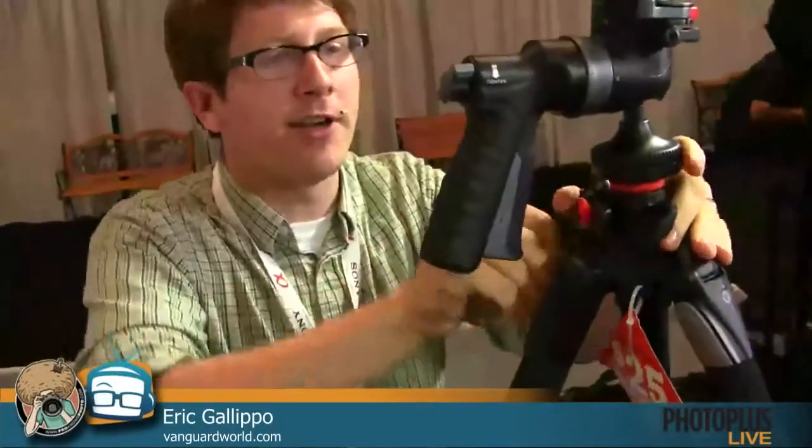When you're flying with it — they do give you a bag with this — you have to be careful that the pistol grip isn't the only thing visible, because it looks like a gun. I turned it around backwards before flying. We've actually had some of our sales reps run into that problem as well. This is on our Alta Pro tripod, which is one of our most popular tripods and what we're probably best known for in the tripod market right now.